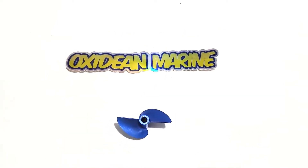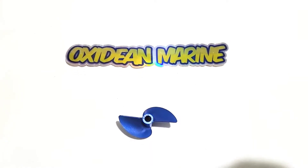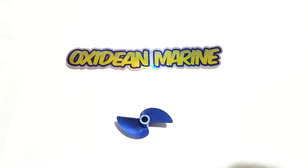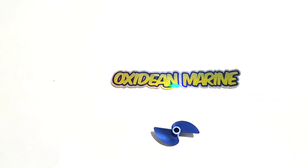Hey there, this is Bill Oxidine from Oxidine Marine. Today, I'm going to show you guys how to sharpen props — very simple — using a simple rotary tool such as a Dremel, as you see here.